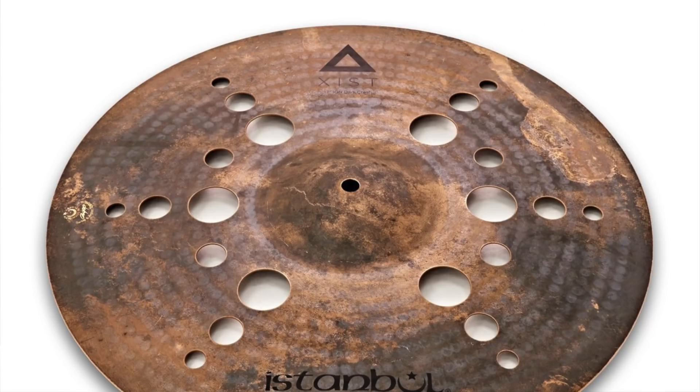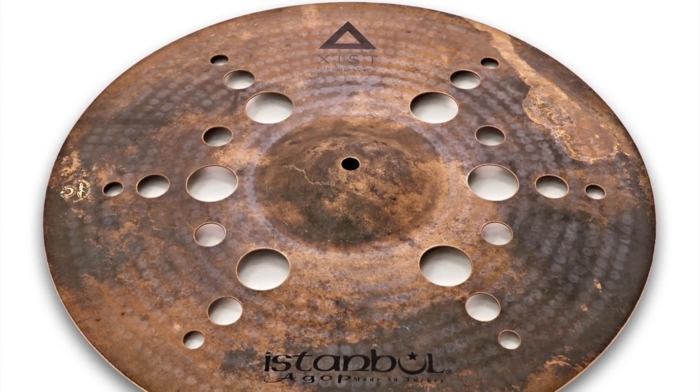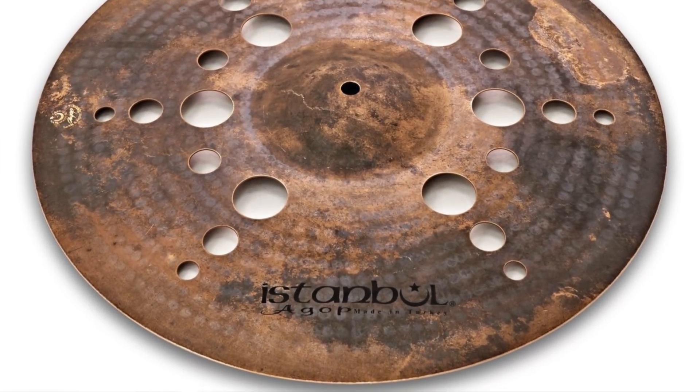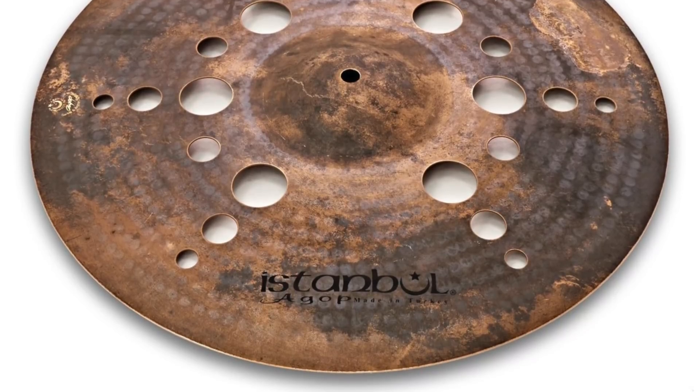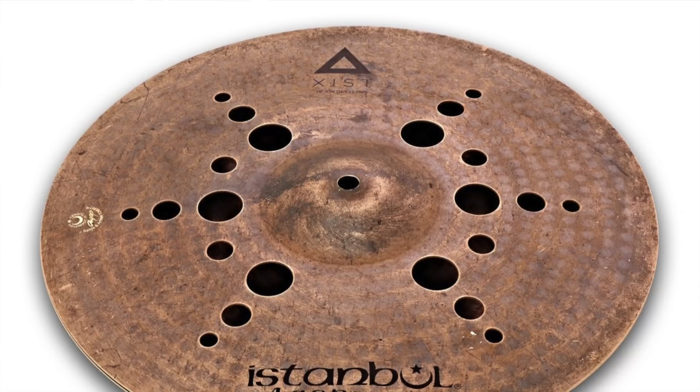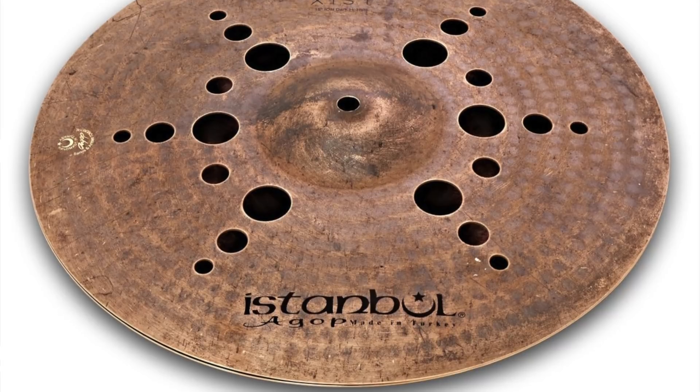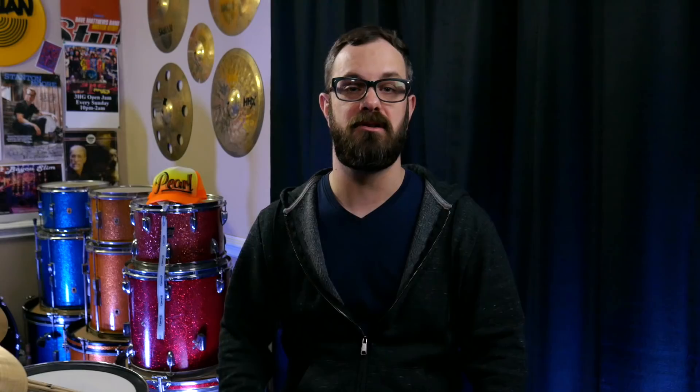Istanbul has extended their EXIST line of cymbals to now include ION Dark. These cymbals are a drier, darker take on their EXIST line — very dynamic and complex, with quick decay. So far this includes a 17 and 19 dark crash, a 19 dark trash, 15 dark hats, and a 21-inch dark ride. This is a very cool offering from Istanbul, especially as the popular trend for cymbals is leaning toward a darker, trashier sound.